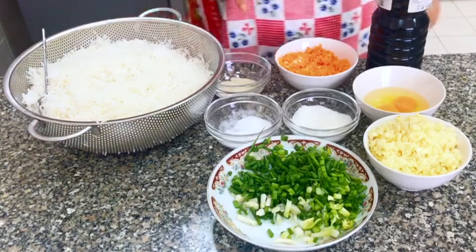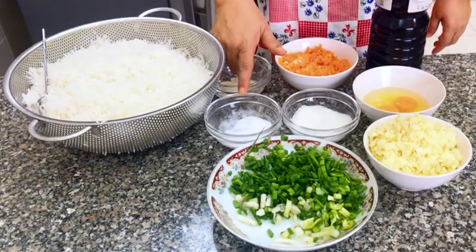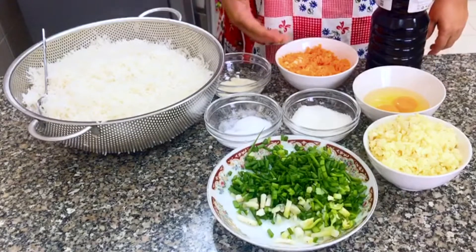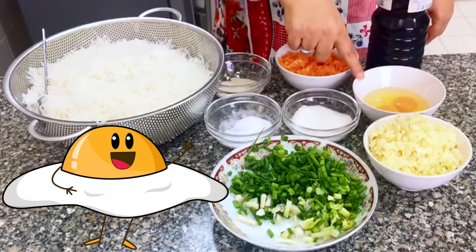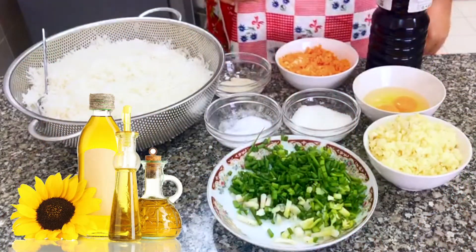The seasoning is: half teaspoon of white pepper, 1 to 2 teaspoons of salt, 1 teaspoon of sugar, 1 cup of carrots, 4 tablespoons of chopped garlic, 2 eggs, 1 tablespoon of soya sauce, 1 cup of spring onion, and 2 tablespoons of oil for frying.